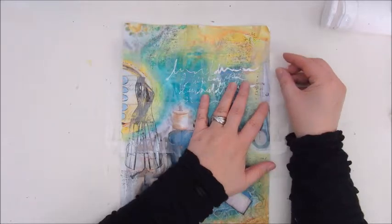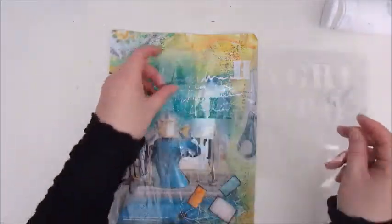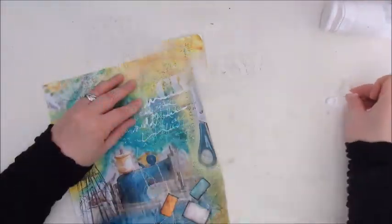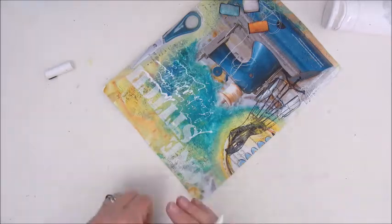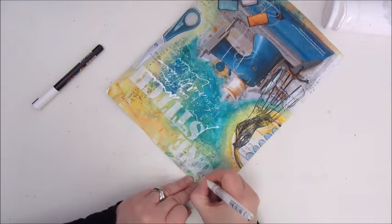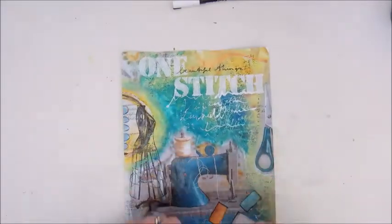Then it's time to add some text. This is a white acrylic paint and a stencil — a homemade stencil I got in Happy Mail from Sunny. I'm going to write 'one stitch' because that is part of the quote I want to put on the page. I'm cleaning my stencil with every letter and drying every letter because I don't want to make a mess. Because it was a little bit too soft and not enough contrast, the battle of the white pens begins. I'm using a Posca, trying a Signo pen, and it took a while, but eventually it worked and it's standing out more now.